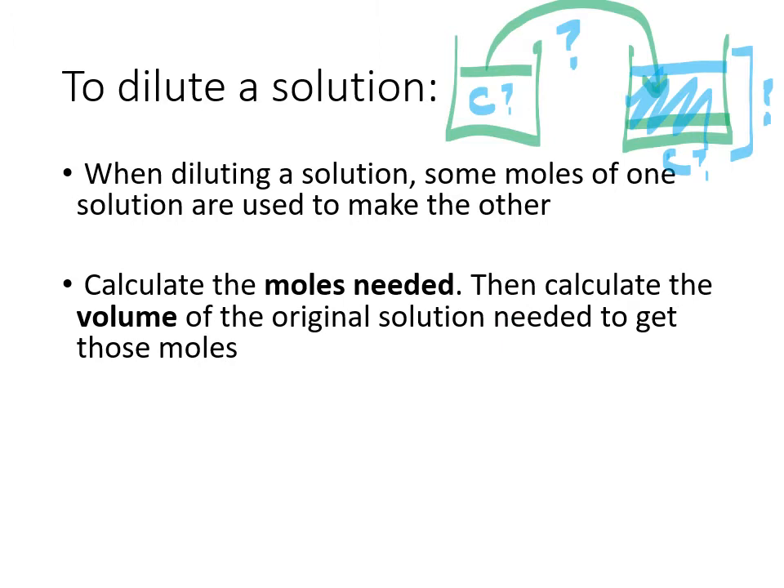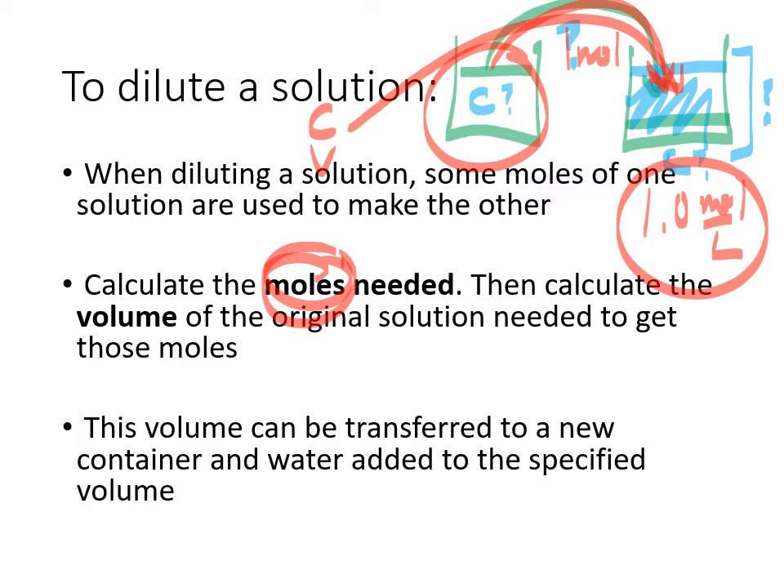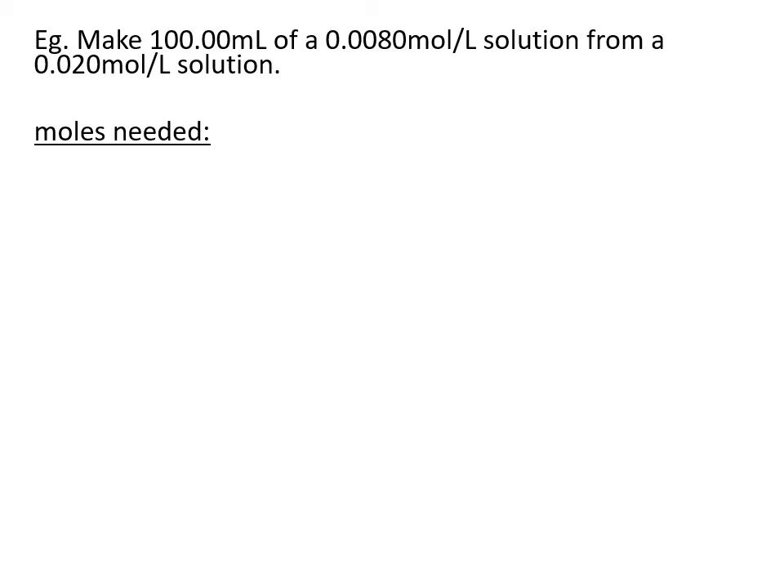We work in moles: we transfer a certain number of moles from one container to the other to end up with the concentration we want. For example, if we want to make a 1 molar solution in a one-liter container, we'd have to move over one mole from the original container. We need to know the concentration of the original and the volume required to get the right number of moles into the new container. Let's try one of these calculations — first the long way, then the shortcut.